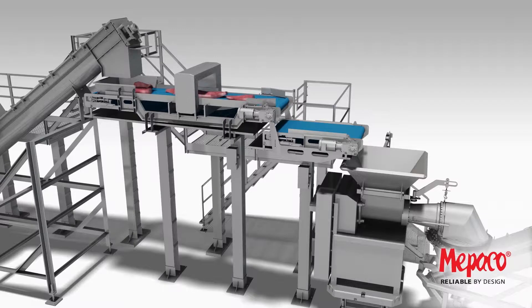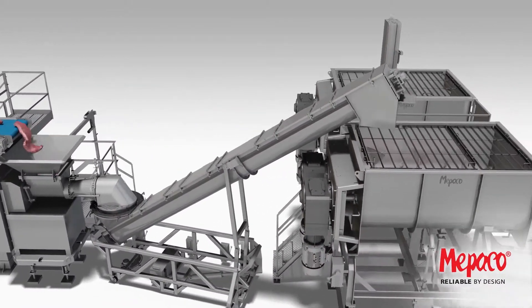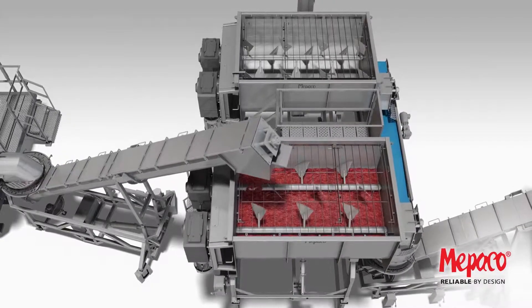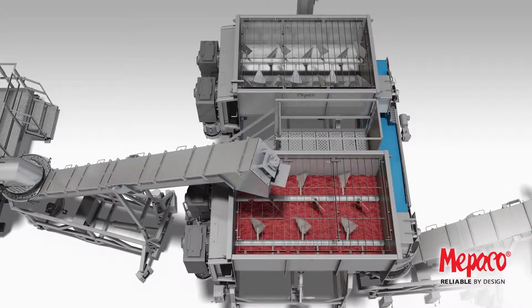The two-stage belt allows the trim to flip over for visual inspection prior to grinding. Pre-ground material is then transferred using a pivoting incline screw into the appropriate pre-blender. This incline screw can also drop down to the floor for sanitation and maintenance.